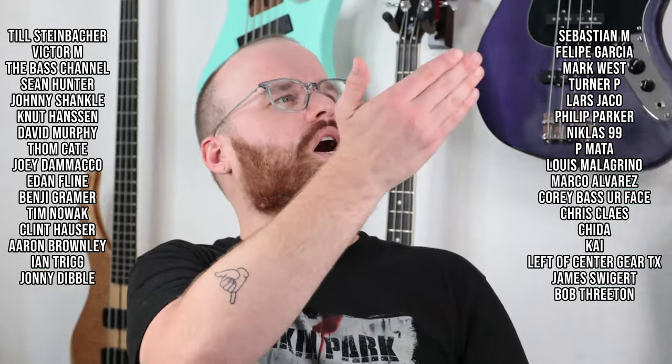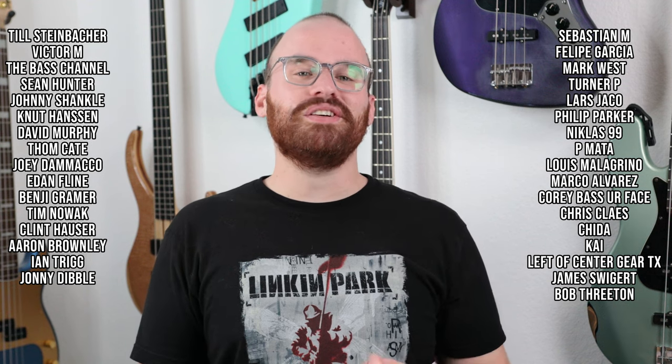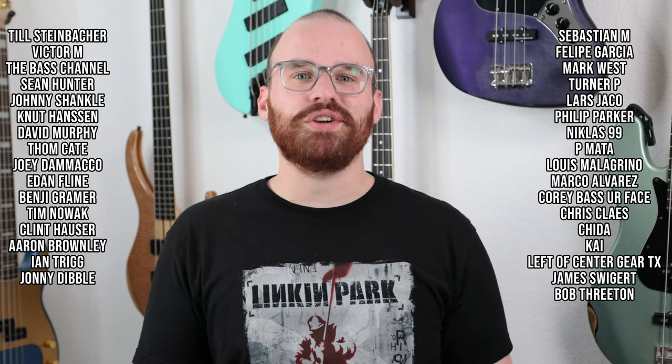I know it is absolutely nowhere near perfect, which is completely fine — the overall experience with this bass has just been an absolute blast. Thank you all so much for watching, liking, subscribing, sharing, and following me on social media. A huge thank you to my Patreon supporters as well — if you want to help support the channel every single month, head on over to my Patreon page. Stay safe, practice that bass, try out a DIY kit — they are a lot of fun, just make it your own and go crazy with it. I'll see y'all next time.